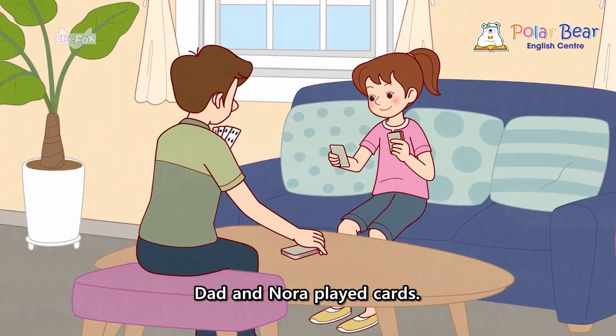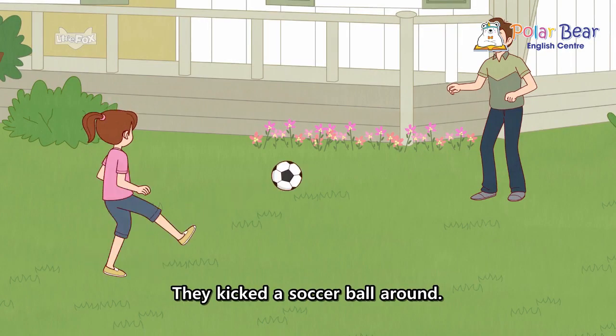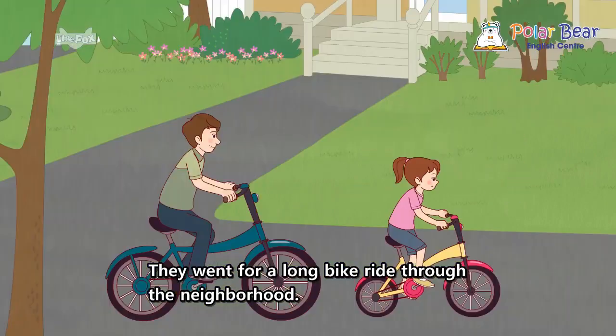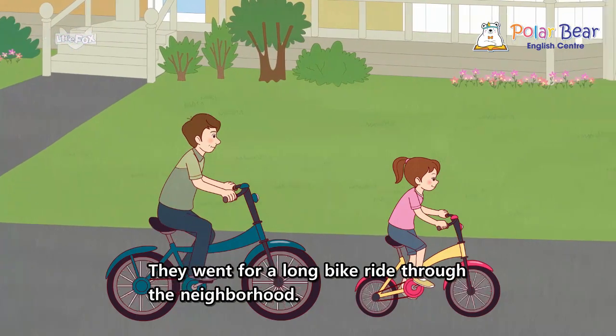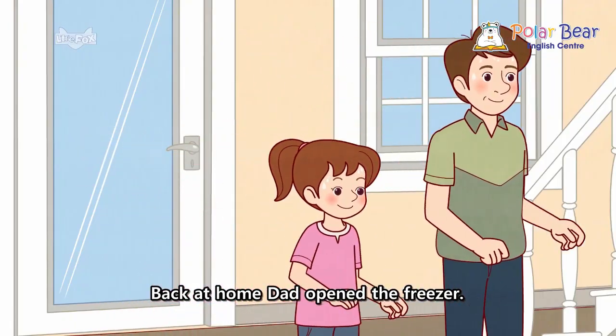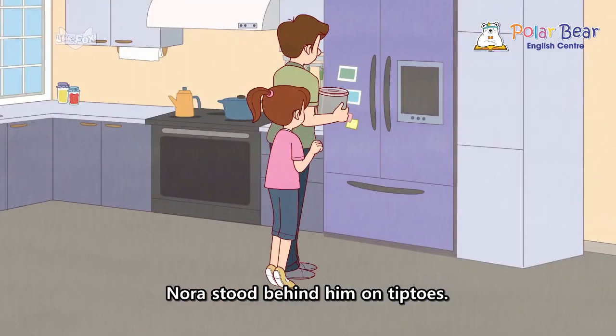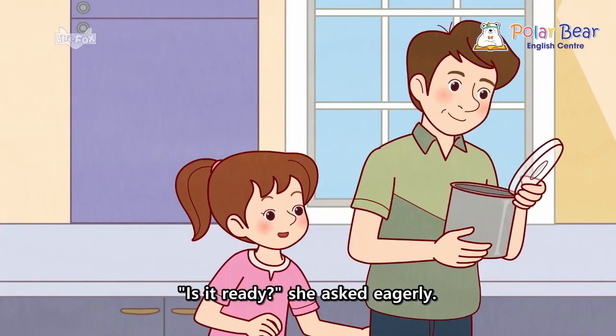Dad and Nora played cards. They kicked a soccer ball around. They went for a long bike ride through the neighborhood. Back at home, Dad opened the freezer. Nora stood behind him on tiptoes. Is it ready? She asked eagerly.